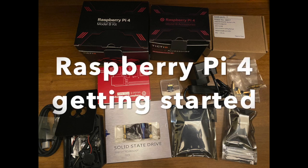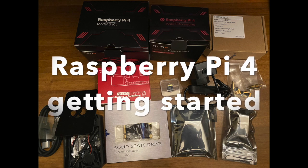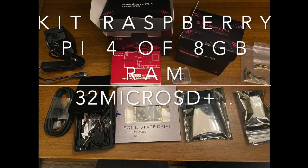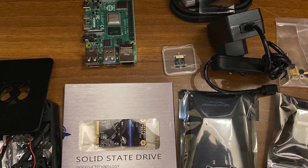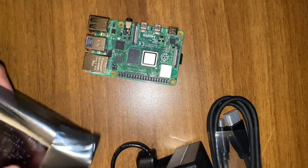Welcome to this new tutorial. We will talk about Raspberry Pi 4 — it's a getting started tutorial. The kit is composed of three boxes and we have bought an add-on with a solid state drive of 1TB. I will put some samples of different kinds of projects that you can find on the internet.